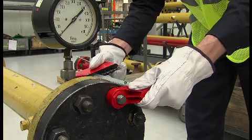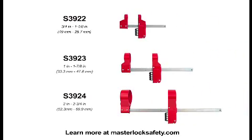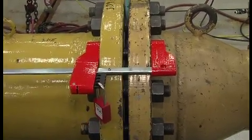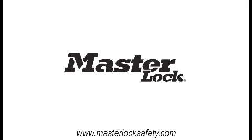The Masterlock Blind Flange Lockout Device fits a wide range of applications and is available in three sizes to cover and lock out nuts ranging from three-quarter inch to two and three-quarter inches in diameter. The Masterlock Blind Flange Lockout Device is a secure, best practice solution for pipeline maintenance. Contact your Masterlock representative or visit our website for more information.